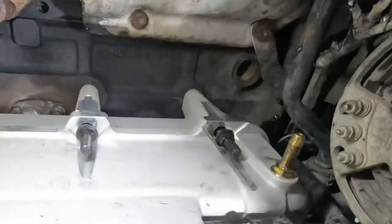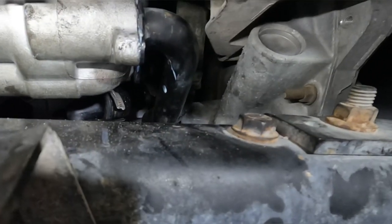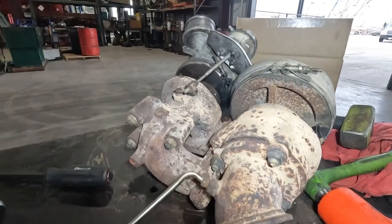Got all the bolts started and ready to torque down. You can see the cooling pipe on the front cover — everything is set in place. Just need to put the bolts on and we're good to go.